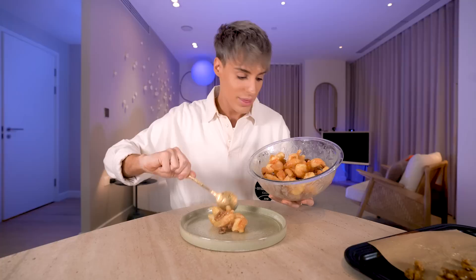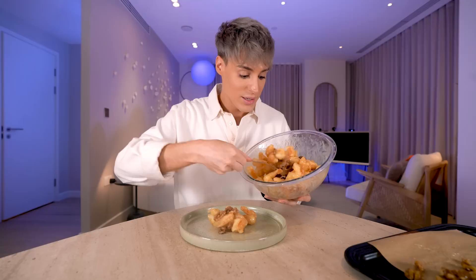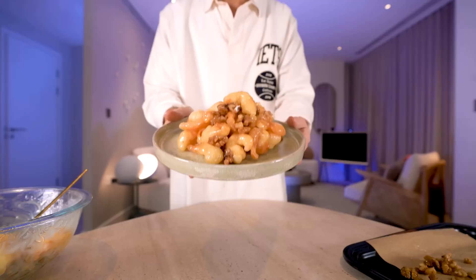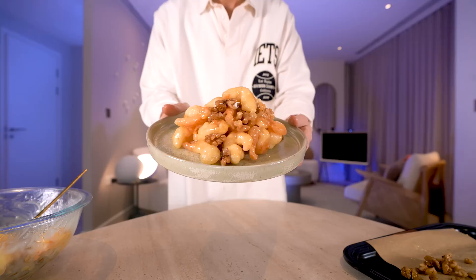I think it will taste the same as, if not similar to, Panda Express. It looks like it, it smells like it. If you like sticky saucy food, there is nothing better than this. I do think it looks very similar to the Panda Express one. To me, I would not be able to tell the difference. This is so good — I've never made anything fried better than this. If I came to your house and you served me this, I would ask which Panda Express did you go to. It's restaurant quality — it's specifically the Panda Express dish.